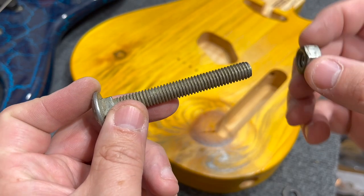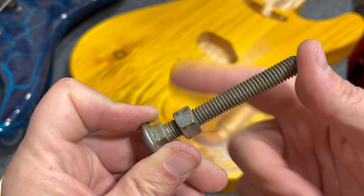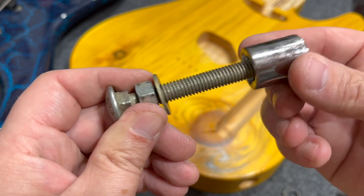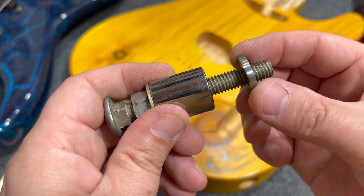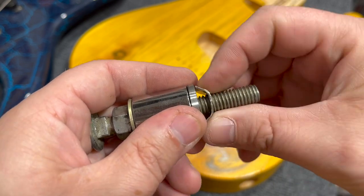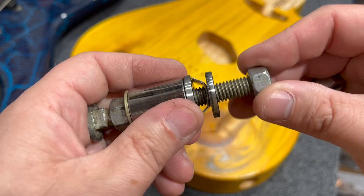Here are the steps to assemble the tool. Start with the carriage bolt and thread on one of your coarse thread nuts all the way to the end of the bolt. Then install a 3/8 inch washer, followed by the socket with the drive end first. Then install one more washer to complete the front half of the tool. Next, install the Telecaster jack clip with the teeth facing the washer you just installed.